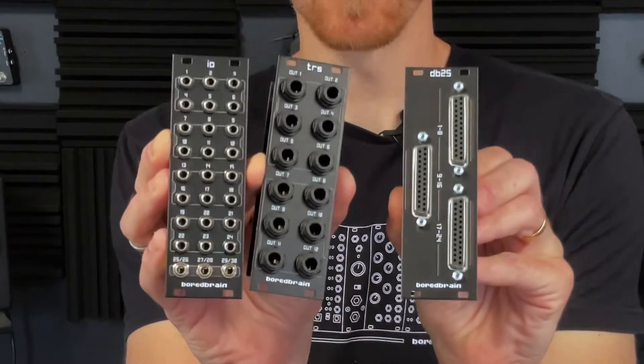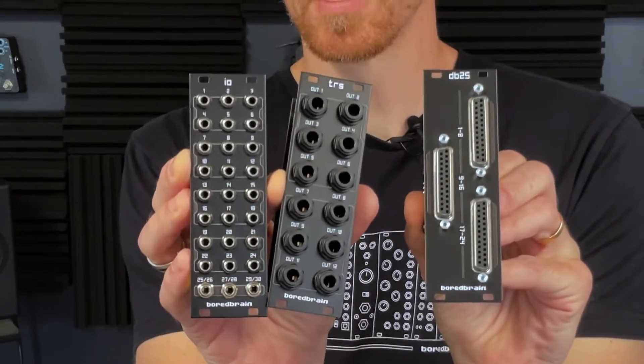If you really want to deep dive into all the possibilities, you can find a bunch of connection diagrams on the BoardBrain website, so be sure to check those out. All three of these modules are available now directly from BoardBrain and from our partner retailers. We'll also be exhibiting at Superbooth this year, May 16th through 18th, so if you happen to be attending please stop by to say hi and check out the demo. Thanks for watching.